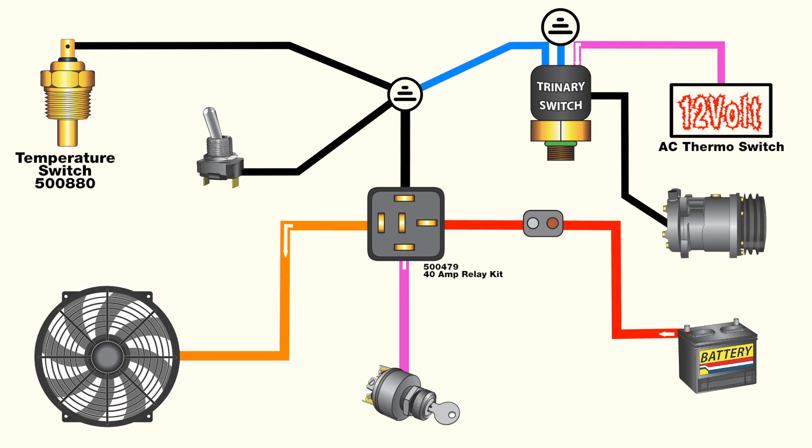With all connections in place, a single electric fan can cool both the radiator and air conditioning condenser.